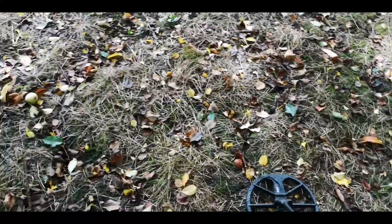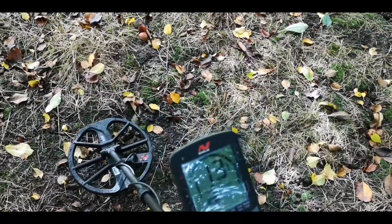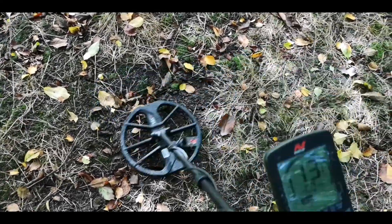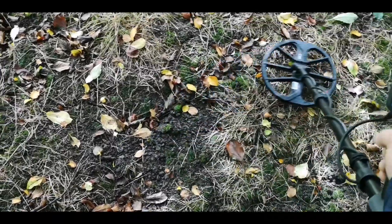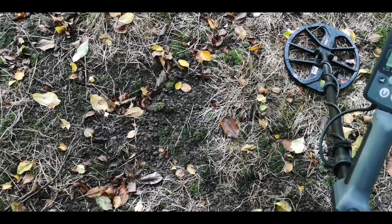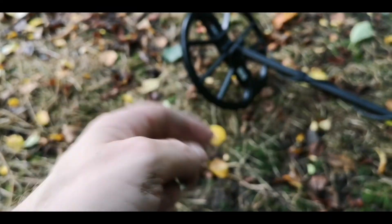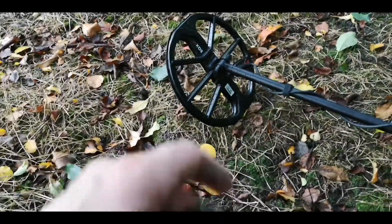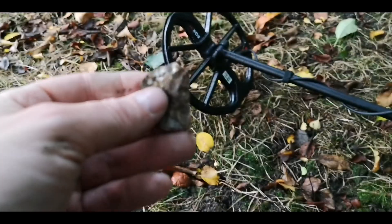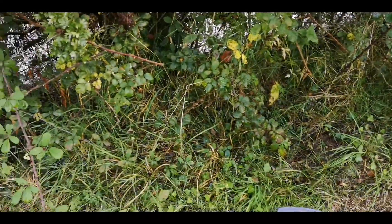I've moved into the trees now because the rain started. Banging signal here at 13 - solid 13. Let's see what that is - only about two inches down. I've got a lot to learn about the noises, tones, and numbers. That solid 13 was a shallow foil. I know I was watching someone with an Equinox find a gold coin on a solid 15, so it wasn't too far off. You've got to dig them all. I've come over to the edge of the pond where people used to fish many years ago.